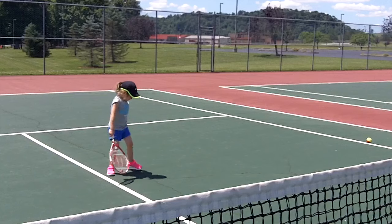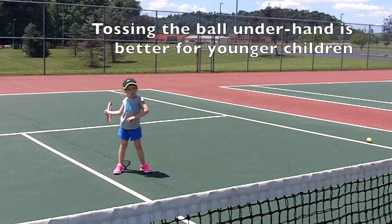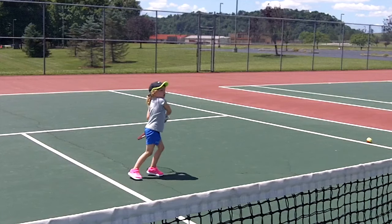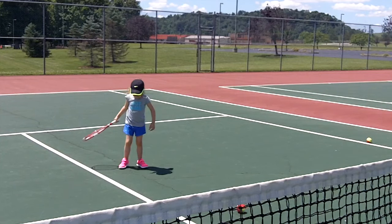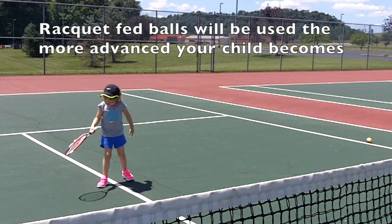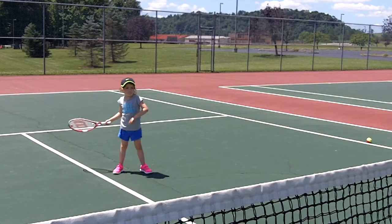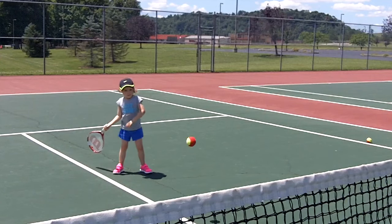Good shot. It's important to get lined up again after each shot — hand out over the line, racket low, and swing forward. Good shot. Kick that ball out of your way, get set up. Hand out over the line, racket low at your toes, and swing forward.